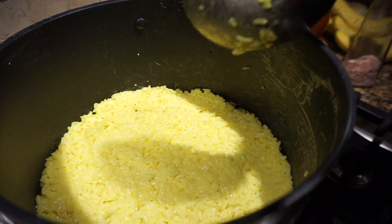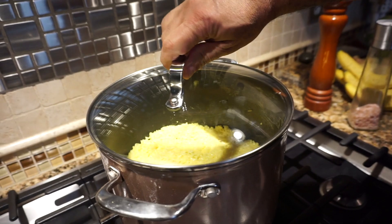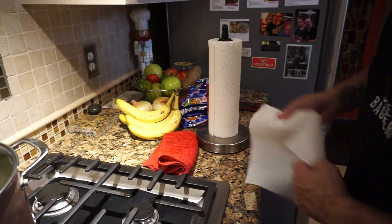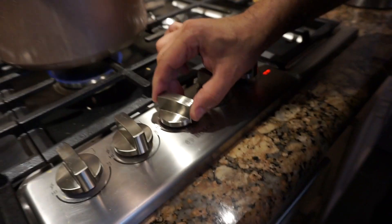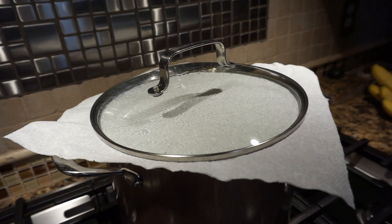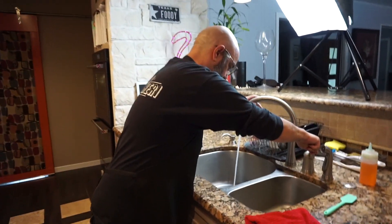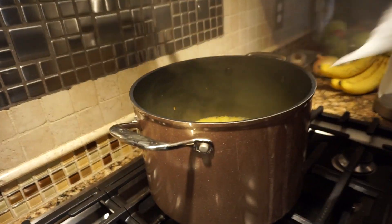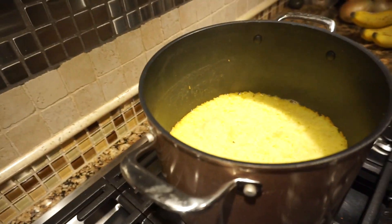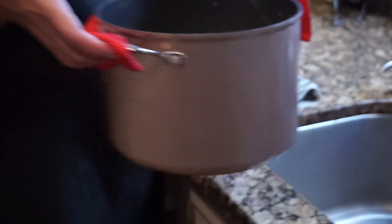Now we're going to cook it on medium-high for about five minutes. Once you see the inside of your lid sweating a little bit, it's time to seal it with a paper towel or a piece of cloth, then cook it for 45 minutes on medium-low. Right before your rice is ready, prepare a cold water bath in the kitchen sink, then uncover the pot and transfer it into the cold water bath. That helps separate the metal pot from your crunchy mold.